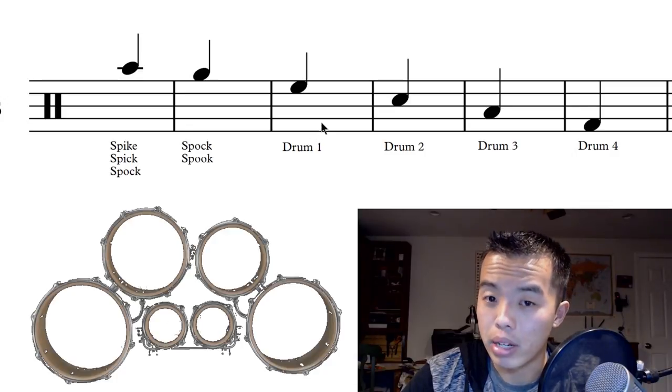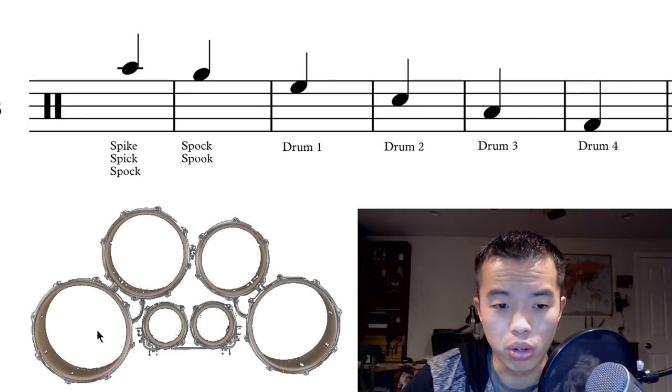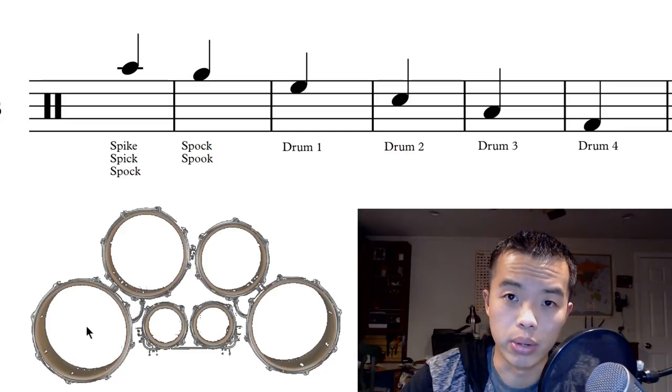Then we have our main drums, which is what makes quads quads. We have drums one, two, three, and four. Drum one is this drum right here, drum two is this drum right here, drum three is over here, and drum four is over here. As you could probably guess based on the music notation, the tones of the drums go down based on the number — so drum one is the highest, drum two is next, then drum three, and drum four is the lowest.